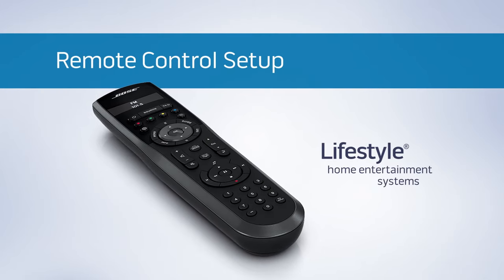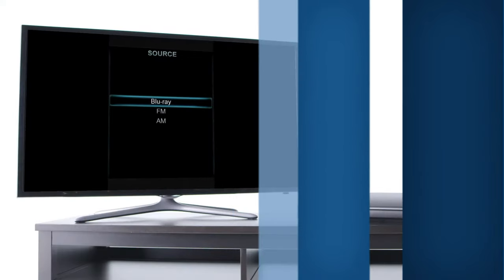Your lifestyle system is designed with a remote control that makes it easy for just about anyone to use the system. First, let's pair your lifestyle system remote to the system.